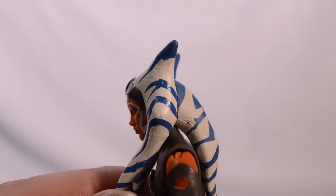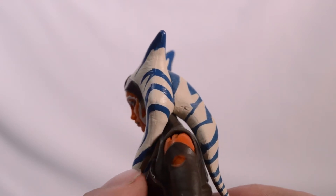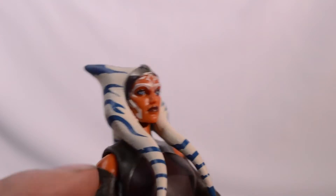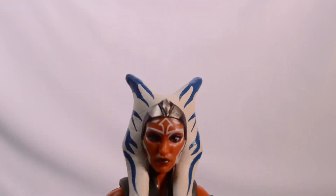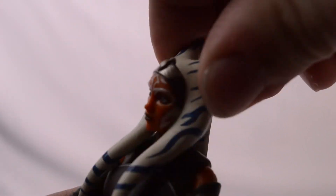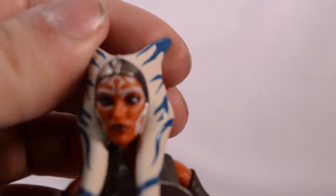Checking out the articulation — her head movement is really hindered by her head tails, I believe they're called Lekku. They really hinder her ability to have a lot of movement, which is kind of what you'd expect with the Ahsoka figure. She can't really turn side to side at all — she gets just a little bit of movement.